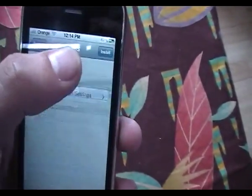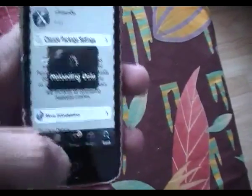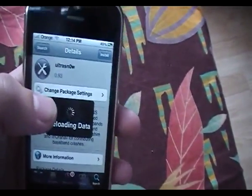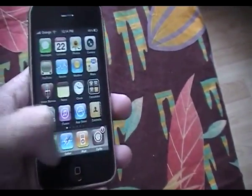Go ahead and click Install, then Confirm. I'm not going to click Confirm because I've got an officially unlocked iPhone. Once you've installed, reboot your device, put in another carrier's SIM card, and you'll be up and running — officially unlocked.